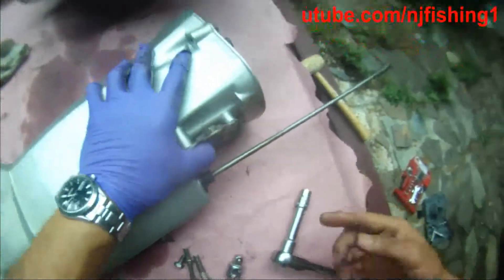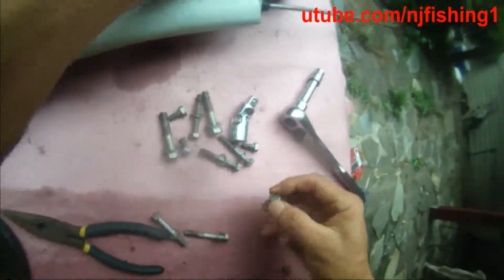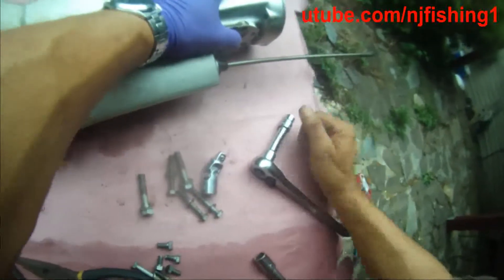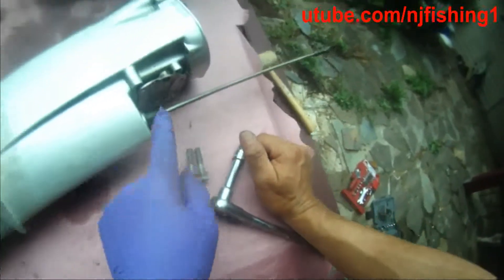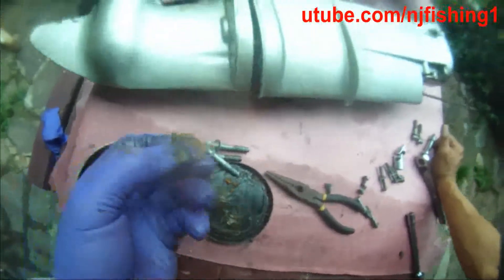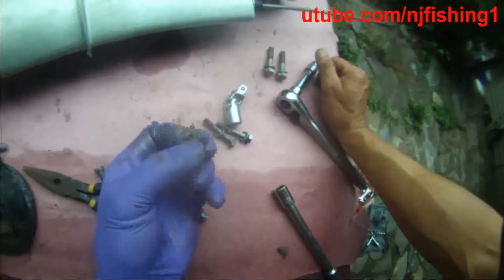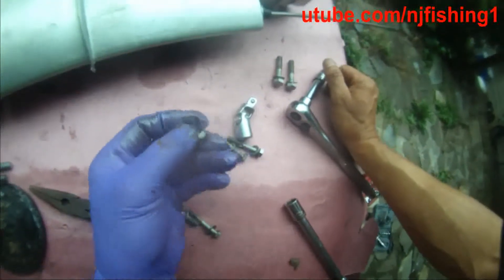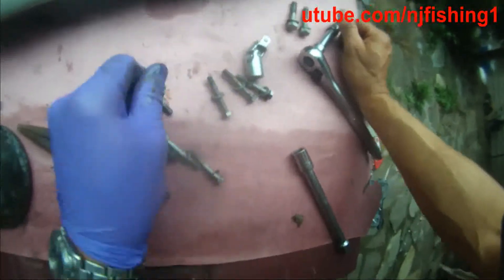Four screws back. I'm counting: one, two, three, four — these four small screws. And these two screws are on the side. These are the four screws I need now. I'm just dipping them in grease so that next time if I need to reopen these screws, they're not going to be rusted out and break. They'll just be greased, very easy to unscrew.